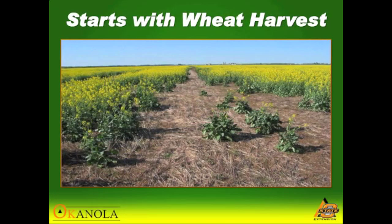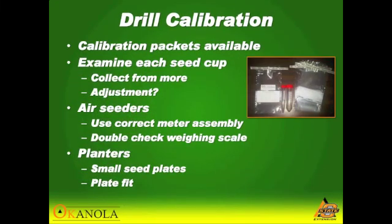Residue distributed out of the combine very evenly is very beneficial in canola. Make sure you have the correct meter assembly for the planter you have, and also double check your weighing scale.